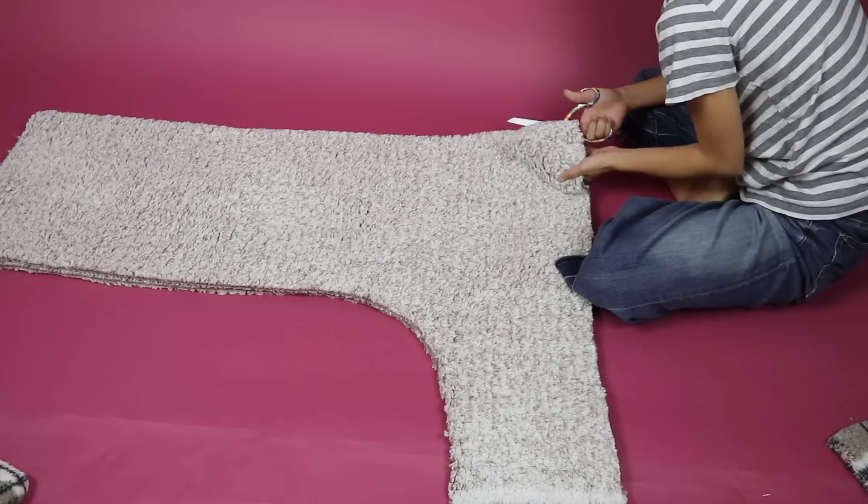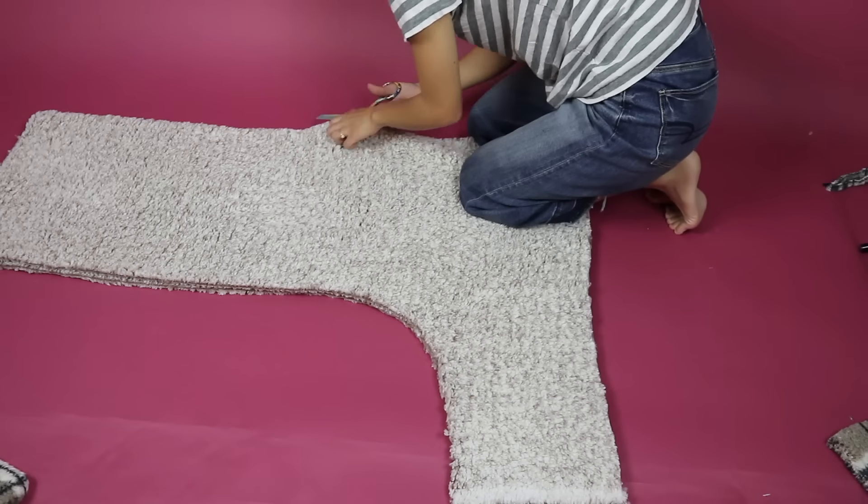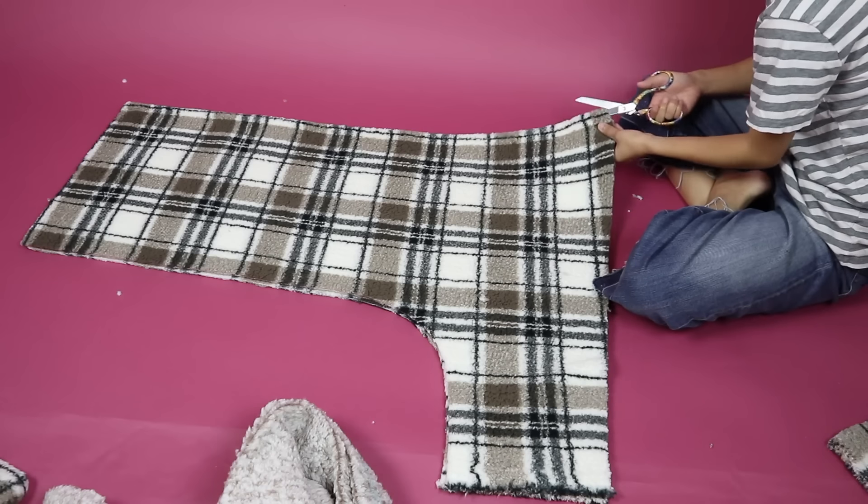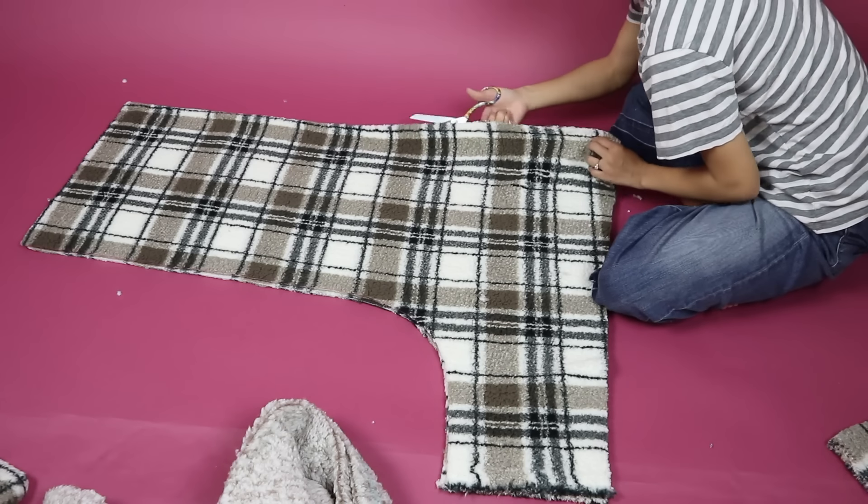Next I cut one of the solid color pieces in half down the center front so that the front can open like a jacket, and I also cut one of the plaid pieces down the center front.